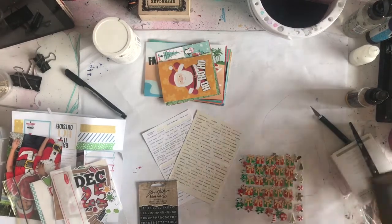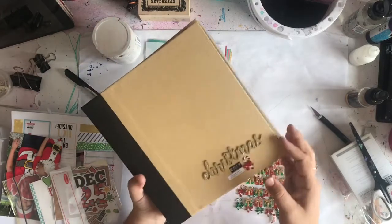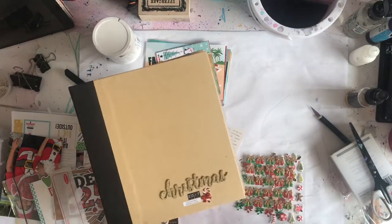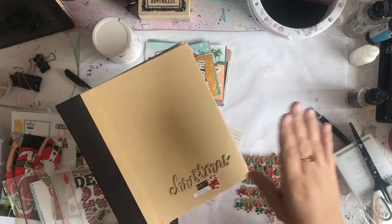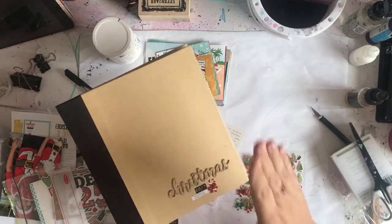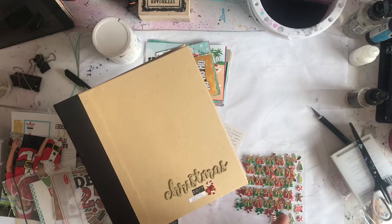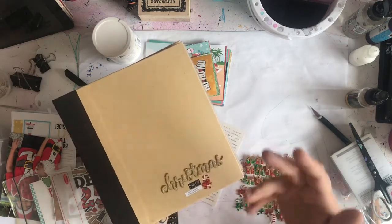Generally what I do is I have a December daily album, and without fail every year I never get it finished. Then in November of the following year, I try very, very hard to catch up and do a layout a day until I'm caught up. Most of the time that works. But instead of waiting until November, I thought I would give you an extra video every week of my Christmas and do Christmas in July.